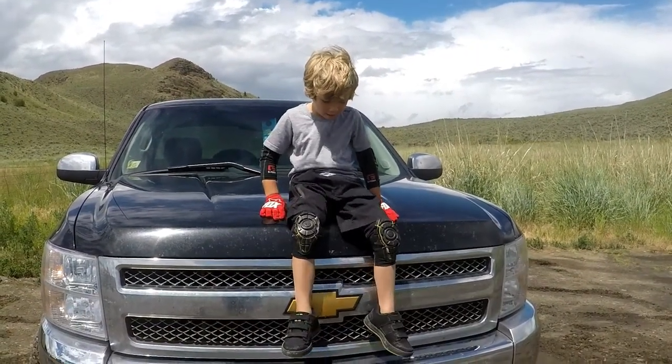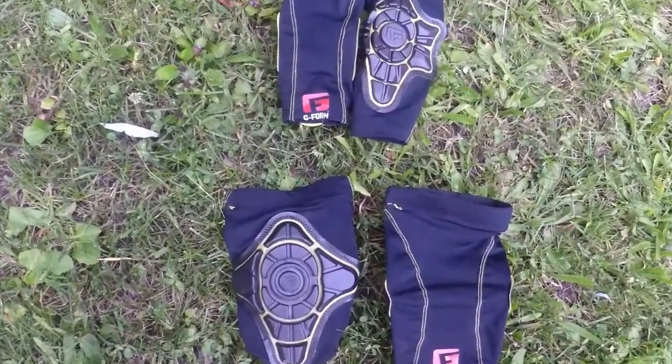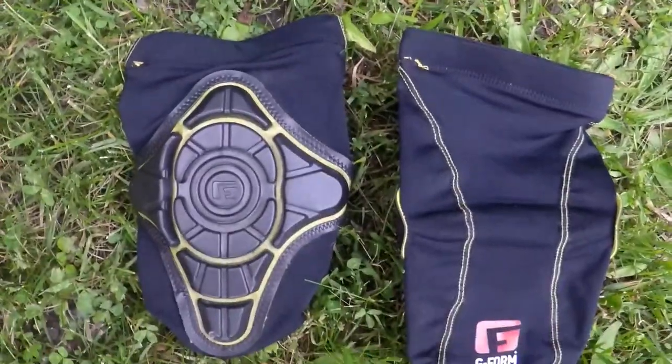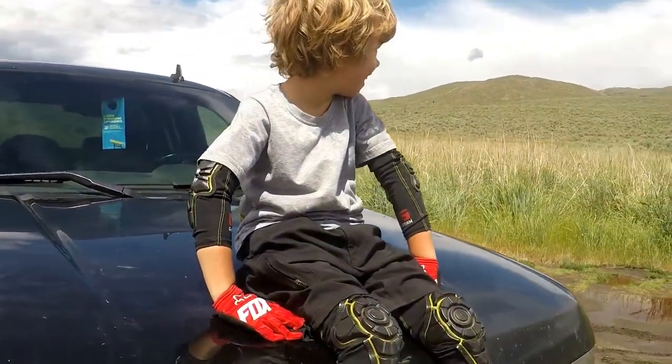Energy Form, popular amongst adult mountain bikers, these lightweight, comfortable, malleable pads come in youth sizes as well. In fact, we think they're just as great for kids as they are for adults. Thanks to the sleeve design, kids can put them on and take them off easily by themselves.